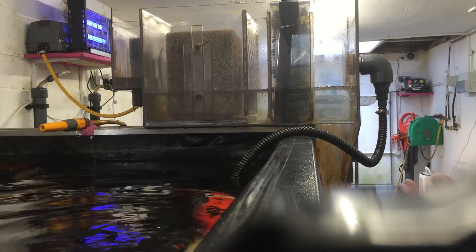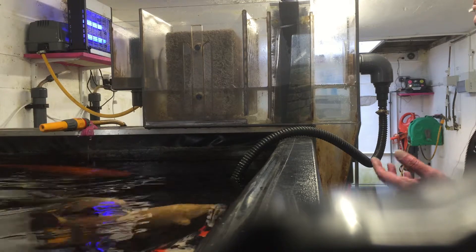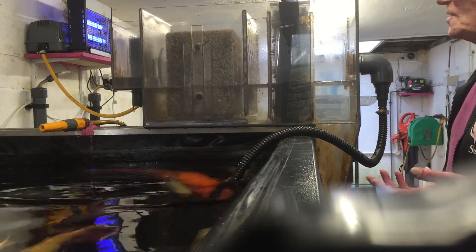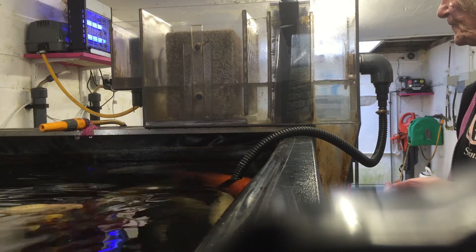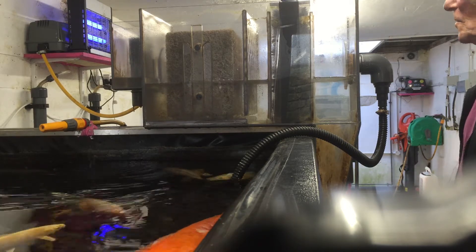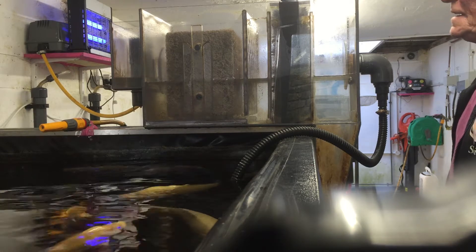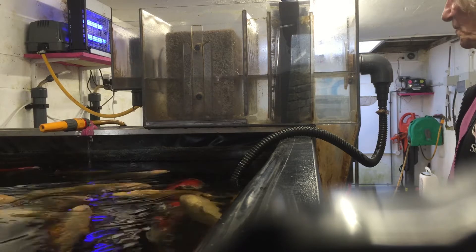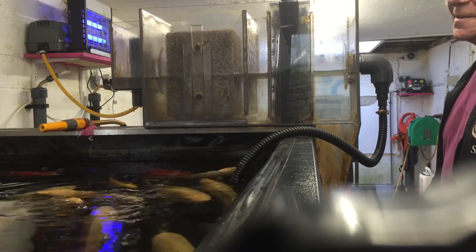With pump-fed filters, pumps don't need to be switched off when doing a discharge. And we will never need a waste valve larger than 2-inch bore, even for large filters.